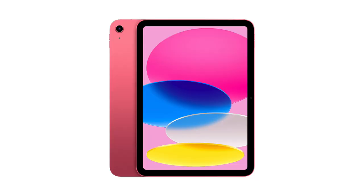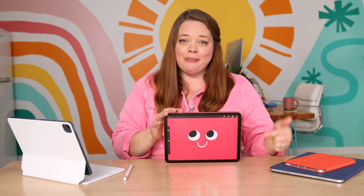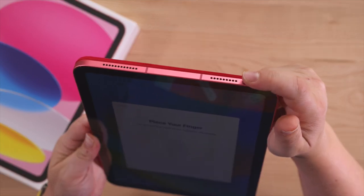These iPads come in some fun colors — pink, blue, yellow, and silver. And if you know me, you know that I love color and this palette is really great. It's very CMYK, which I love as an artist. But I got the pink, of course, because it's so fun. This generation of iPad has received the awesome body design you've come to know and love in other iPad models like the Mini, the Pro, and the iPad Air. It's got this full frame design — the home button is no more. You can actually turn it on now using Touch ID with the button up at the top.